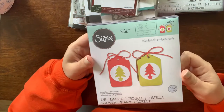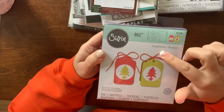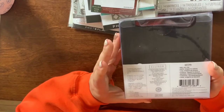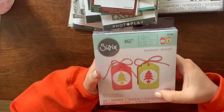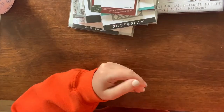I got this Bigz die by Katherine Breen — it actually makes a little tag box. I felt like I could probably make this on my own without the die, but I really like the simplicity of using it. It only cuts out three pieces so it'd be easier to use that way.